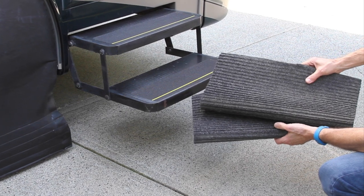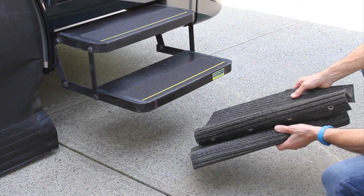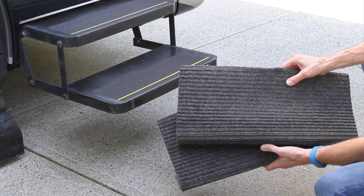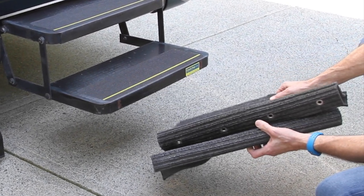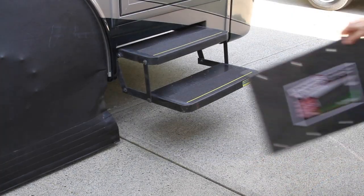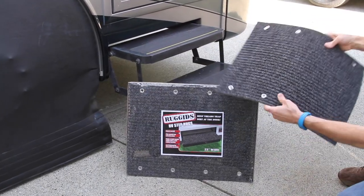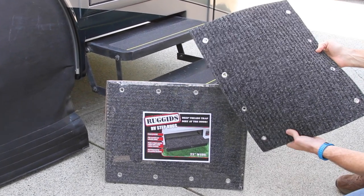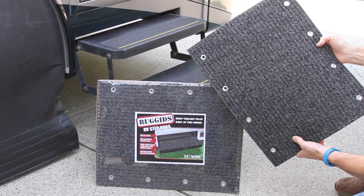Our step covers are getting pretty old and worn, so it's finally time to replace them. Since this set lasted such a long time — about five years of full-time use — and we really like the rugged design, we're going to replace them with the exact same brand. They're super durable, the best step covers we've ever had.